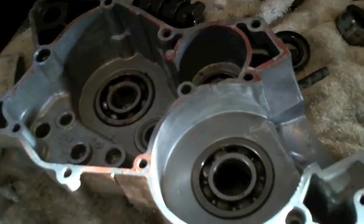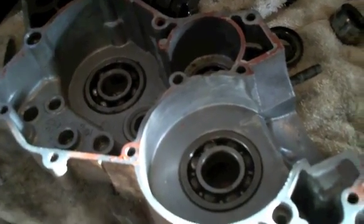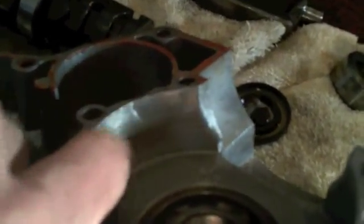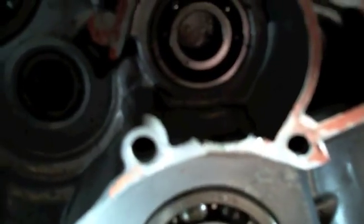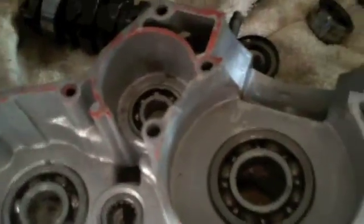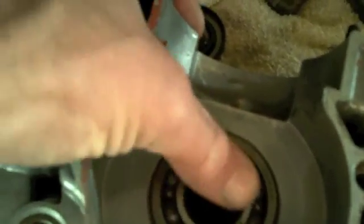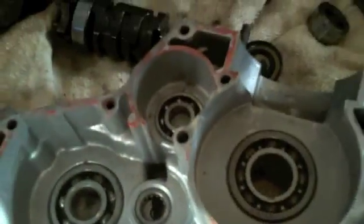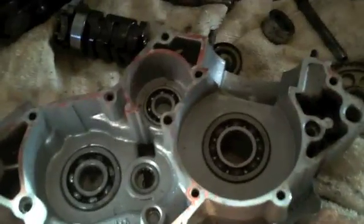With the cases apart, here's what we found - a little crack right here, the only one I could find. I think we're going to weld these up and get it all fixed up - it's not that bad. I'll do another video when we're putting these back together. The bearings here don't want to move, they're all gritty and need to be replaced. I may end up replacing all of them. Thanks for watching.